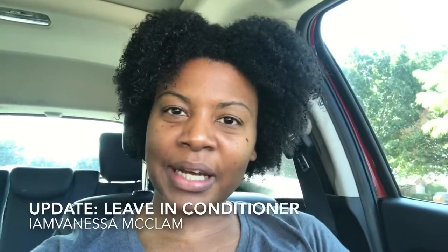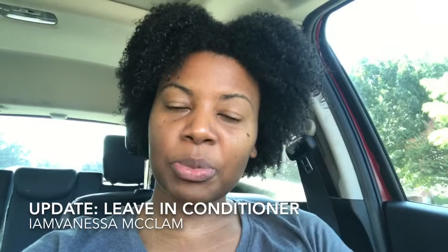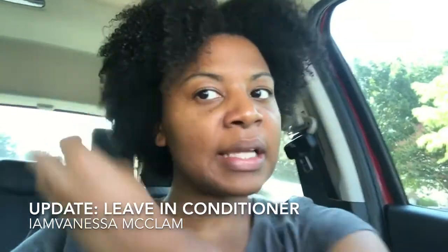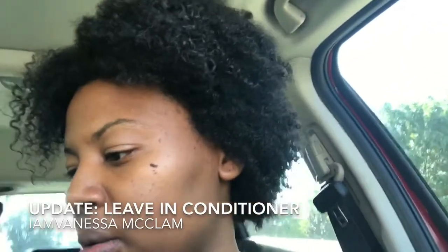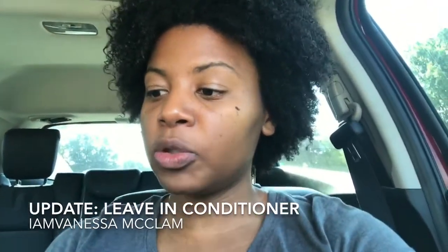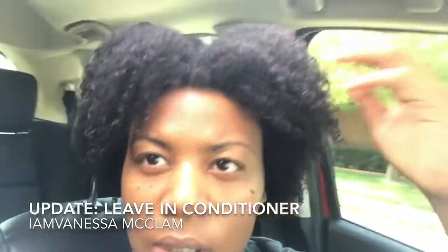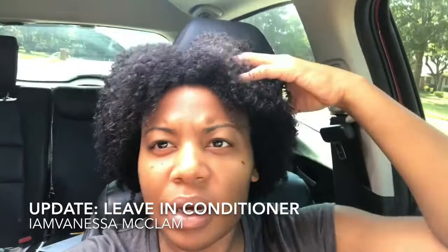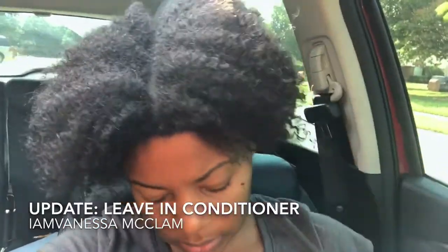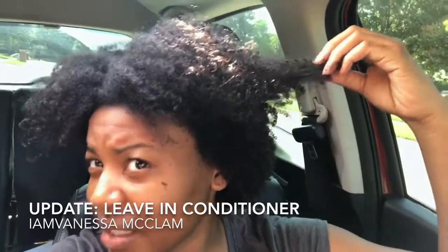I'm Vanessa McClam, and I just wanted to talk some more about the Black Vanilla review. I just shampooed my hair and added in the leave-in conditioner. On the product it says to replenish moisture, improve manageability, and add shine. Looking at my hair now — it still feels a little dry, so I'm not sure about the replenishing moisture part. Adding shine? Yes, it is shiny.